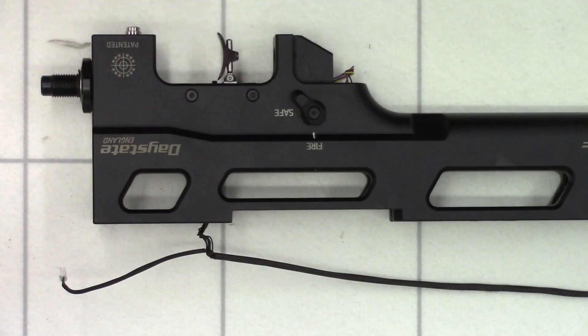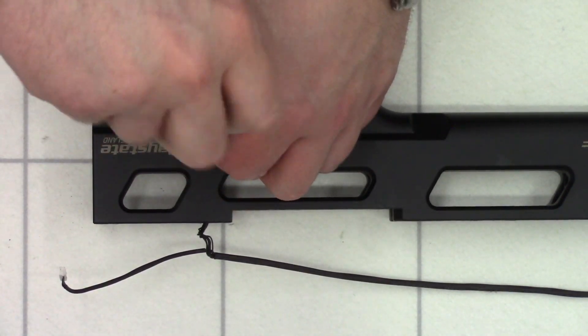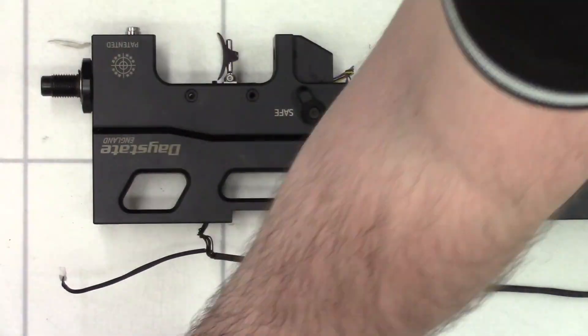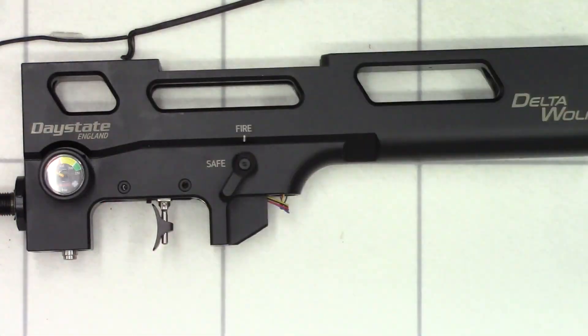Next we'll remove the trigger. Using a 2mm Allen key we'll get in the side here and just remove these four bolts, two either side.